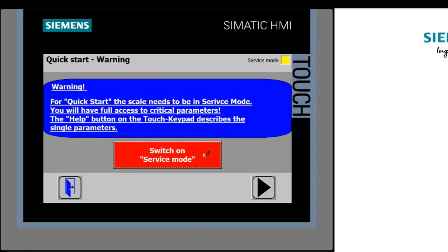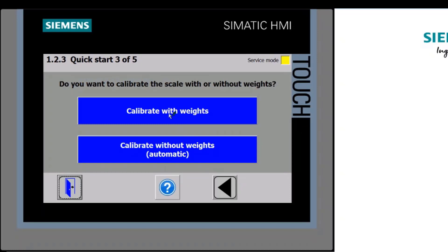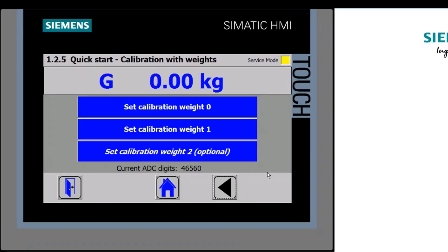Now I'll take you through calibration with test weights. Going back in with existing settings, this time we select 'Calibrate with Weights'. Here we have the option to set the zero value of the scale — normally zero as the starting point. Then it asks for the weight of the calibration weight I'm going to apply. I click in and enter 250 grams, which is 0.25 kilograms, save, and that writes it down to the weighing processor. Moving to the next step, it's getting ready for calibration.